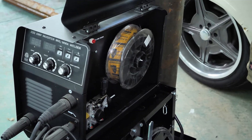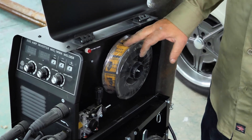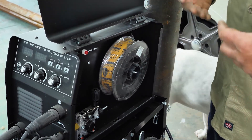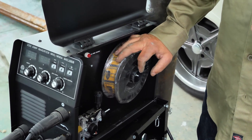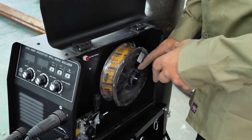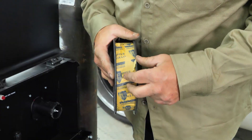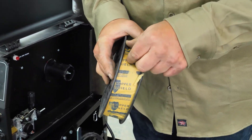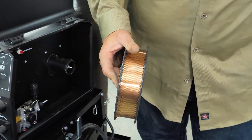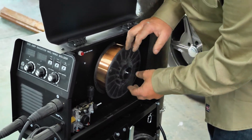Now we're going to get the wire set up. There's a big roll already in here — this is the MIG wire. It comes with a smaller roll of flux core wire, but for what we're doing with gas you want to use regular MIG wire. Flux core is gasless and you don't use it with shielding gas. We're using 0.023 wire, which is what we usually like to use — nice and copper-coated.